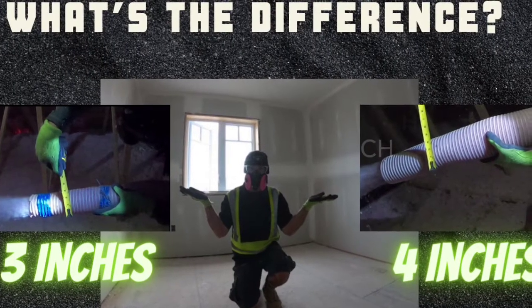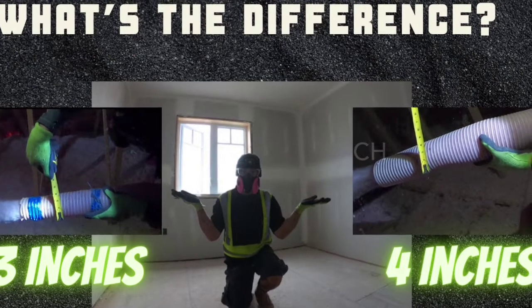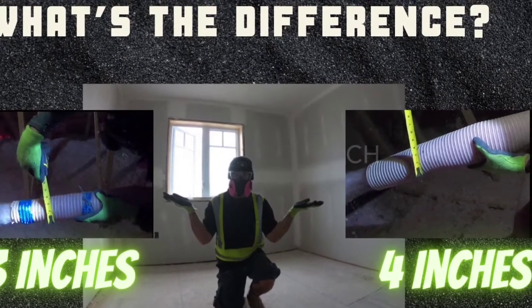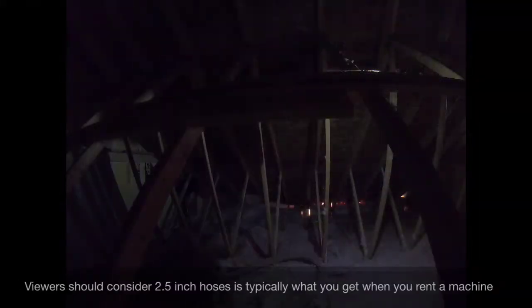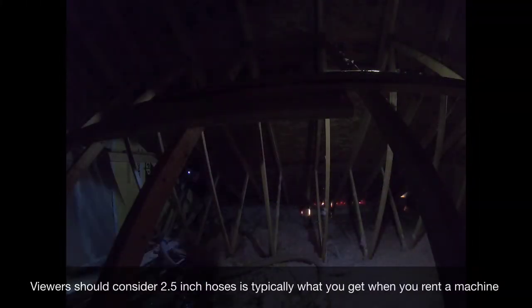In this video, we'll be comparing the performance of two hoses I used during my attic installations: the 3-inch hose and the 4-inch hose. The question is, does one inch make that much of a difference? For a how-to video on attic insulation, check out the video above.